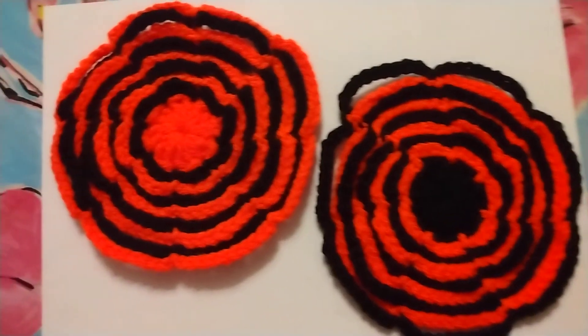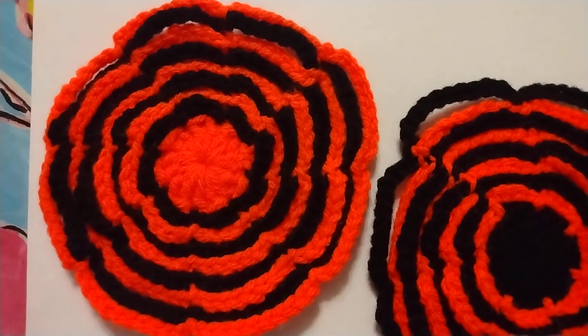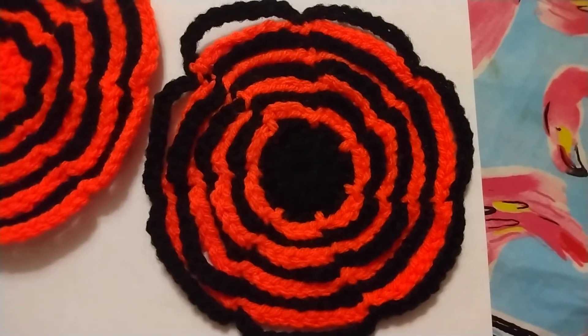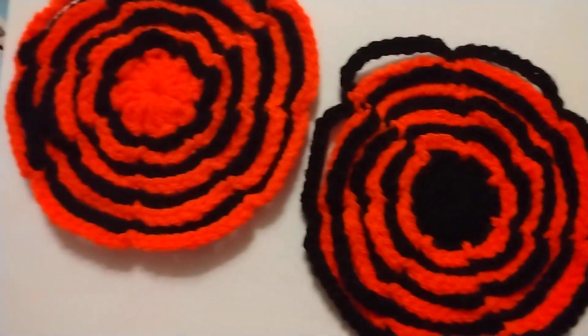Anyway, I thought I'd just come on and show you. I like this one the best because it's brighter, and I thought I'd make one in opposite colors. It's okay, it's pretty cool, but I prefer this one better.